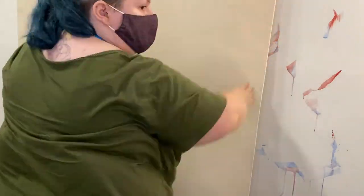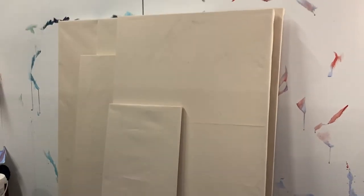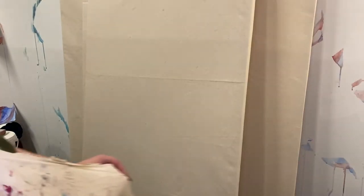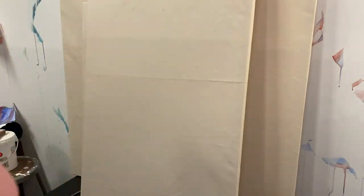Here you can see all the canvases I stretched from that one single large piece of canvas, which only cost me about $40 at my local art supply store. I also have some excess scraps for bookbinding. At this point it's time to put on dirty clothes or an apron, because we're about to get messy.